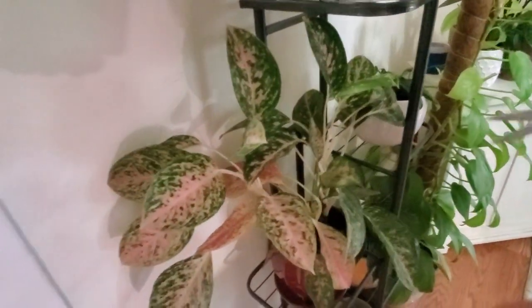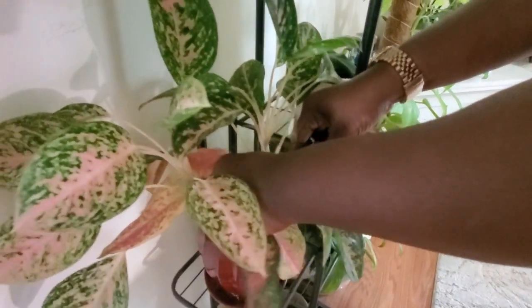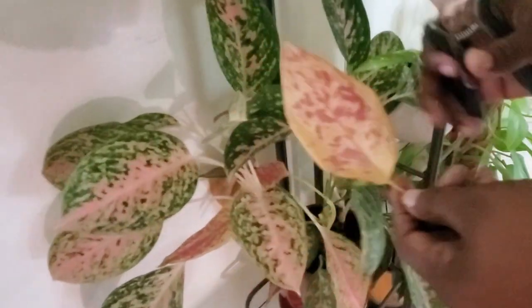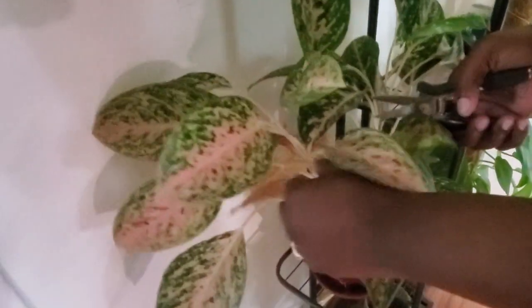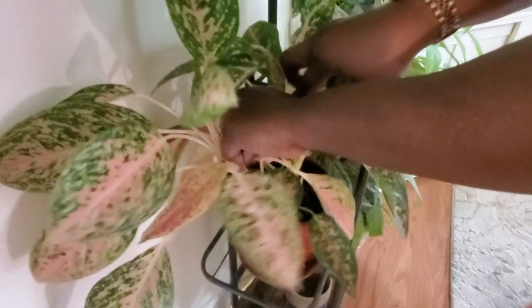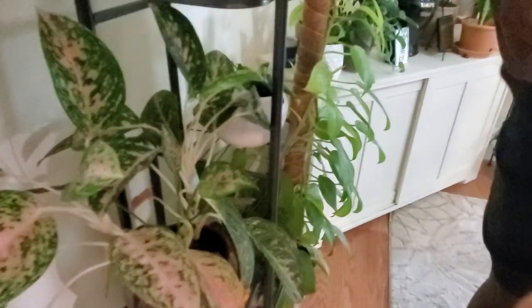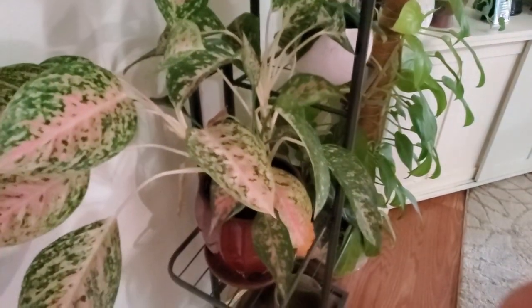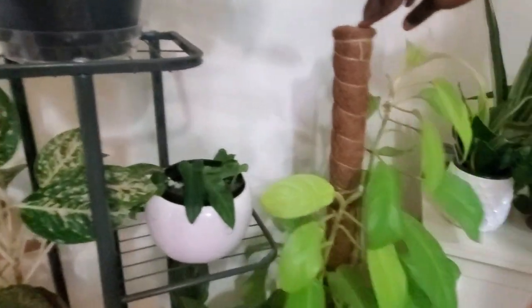The aglaonema leaves are fading in color and I'm not sure if I'm letting it go too long without watering or giving it too much water. Aglaonemas don't like to be overwatered, so I try to avoid root rot. I might just let it air out and dry a bit. Still beautiful nonetheless.